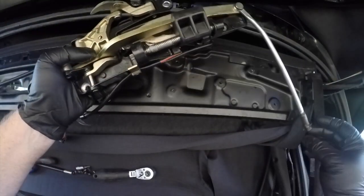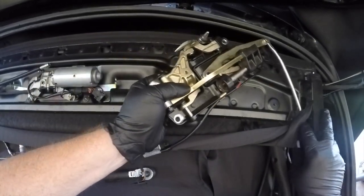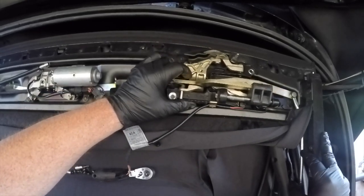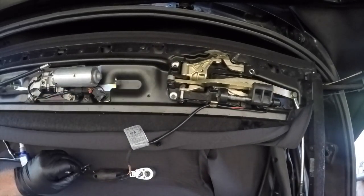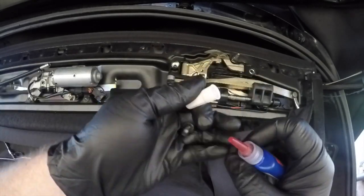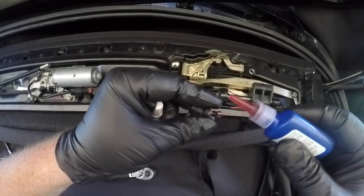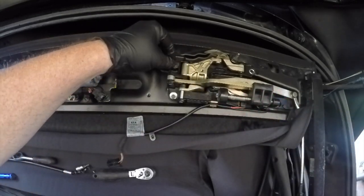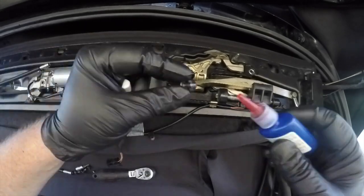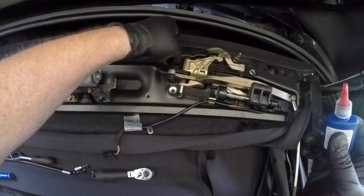Now returning back to the car, we need to thread that extension piece in again through the fabric of the roof. Just be careful not to let it grab or bind onto anything. The screws that came out of here appeared to have a little bit of thread locker on them — and that makes sense because this does hold your roof shut and the last thing you'd want is these latches to become loose. So a little bit of thread locker on each one and then I wound them all back in.